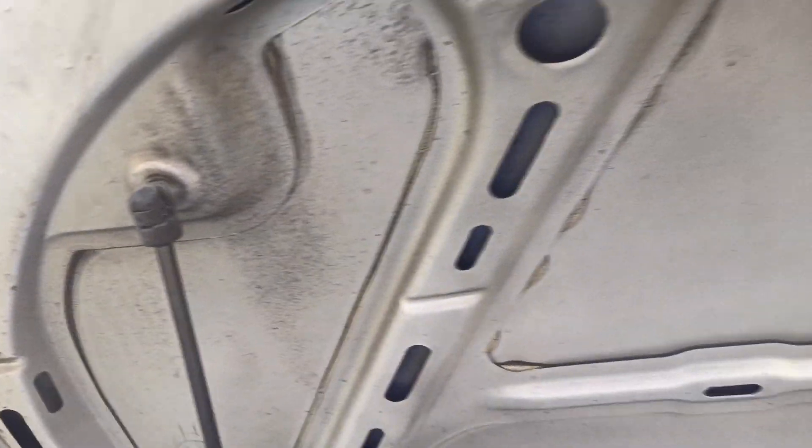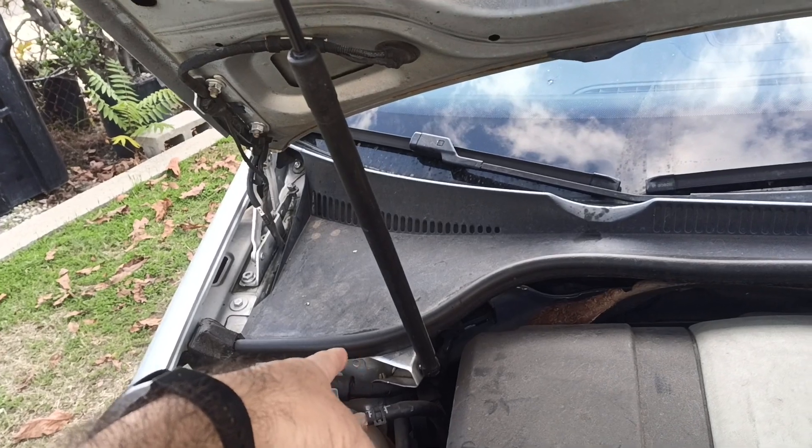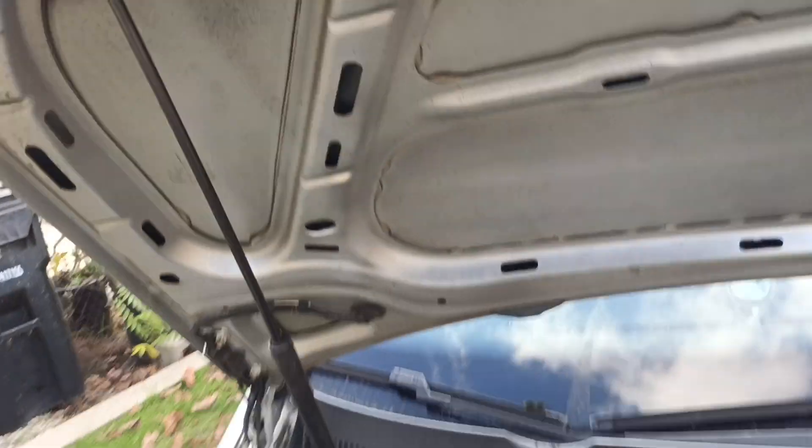One of the neatest things about the Ravit is it came with a shock for the hood, so when you lift it, you don't need a prop.